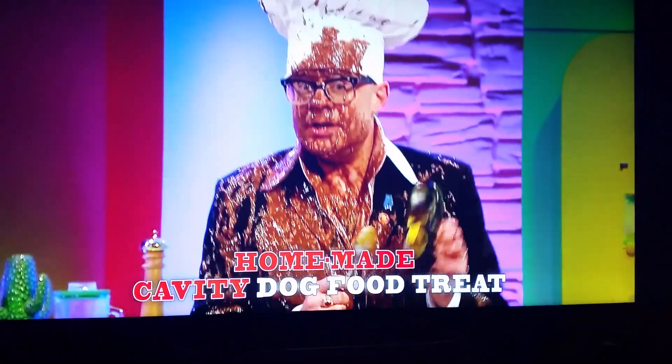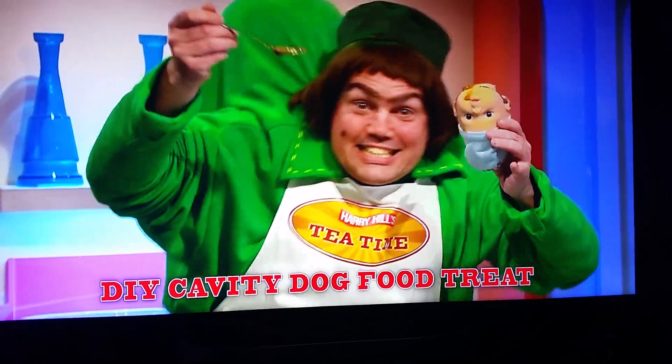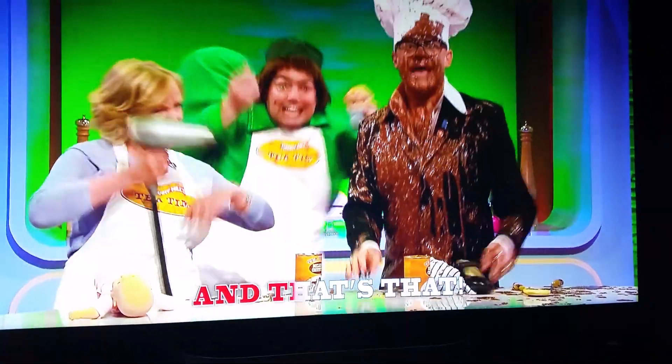A homemade cavity dog food treat. DIY cavity dog food treat — a yummy, yummy cavity dog food treat. A dog food treat, good enough to eat. But that's that.